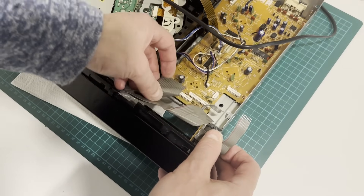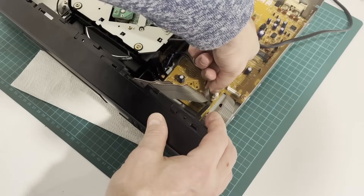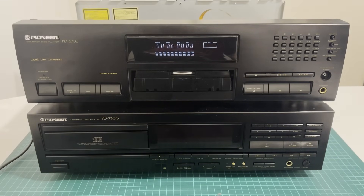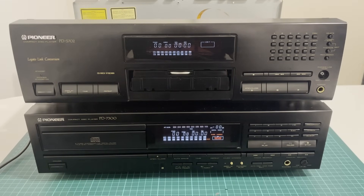We connect the front panel ribbon cables. Let's check it out. We turn on the power and see what we got. This is the picture we have now. I'll say right away, it's better, but not exactly perfect. Let's turn on the PD-7300 as well and see. The difference is still noticeable and the bottom display glows brighter than the top one, but there is still a noticeable positive effect. In any case, the effect is individual for each specific display. In some displays the filament degrades; in others the phosphor degrades and nothing can help there. But nevertheless, there is a positive effect — the image on the display has become significantly brighter.